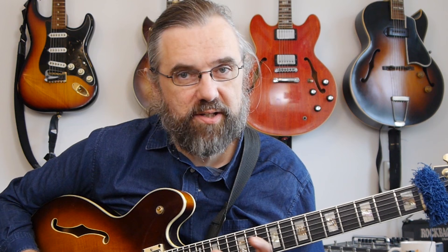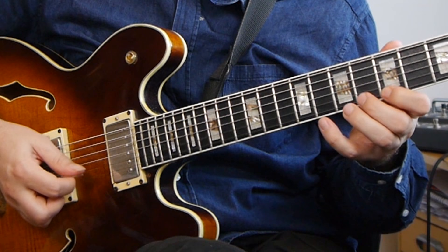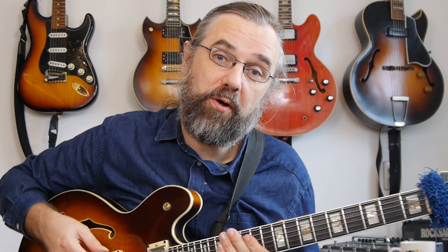Technique and warm-up. You can go straight to scales when you start, but you can also start with chromatic exercises where you really don't have to worry about what you're playing. It's a lot easier and you can just focus on getting the hands and the fingers moving. You can work on these in a position, but you can also work on them across the range of the guitar.